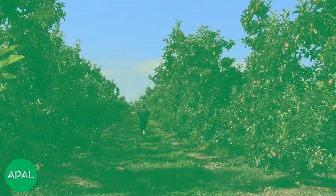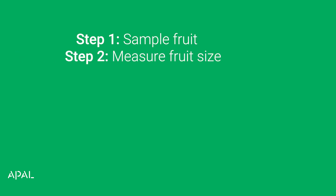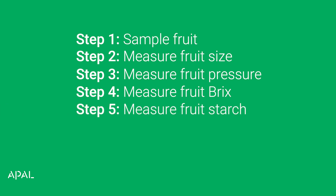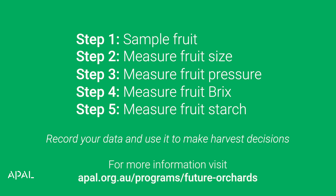To recap, the five steps for maturity testing in the field are: Step one, select your sample fruit — take a representative sample of at least ten fruit from each block. Step two, measure fruit size using a sizing band or gauge. Step three, measure fruit pressure by applying consistent, even pressure at the fattest part of the apple; a penetrometer on a stand can provide more stability if needed. Step four, measure Brix, making sure to clean the refractometer between samples. Step five, use a recommended iodine solution to assess starch development and refer to a starch pattern index chart. Finally, record everything and use this data to make harvest and post-harvest decisions for this season. You can also refer back to your records in future seasons.